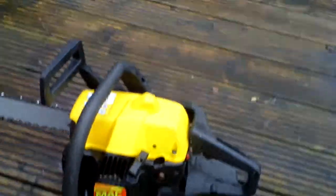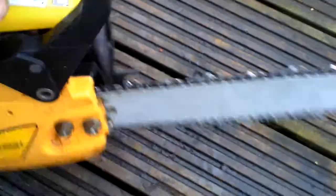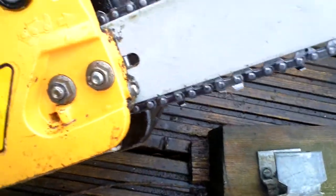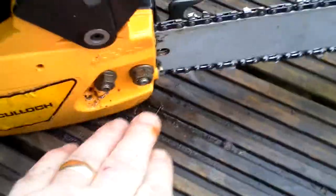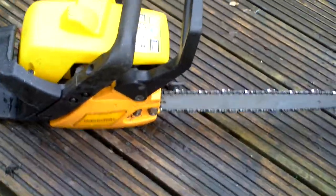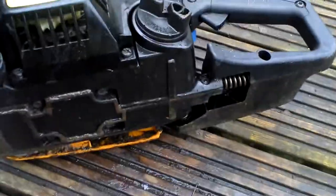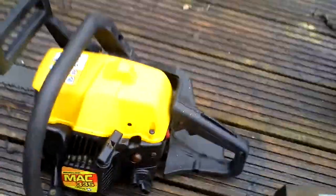It's got a couple of little niggly bits. It does run and cut absolutely fine. The first of them being just here where my thumb is — someone's obviously tried to adjust the chain without undoing these two nuts to loosen the bar first. But the adjuster still works. The other thing is I think it's probably been lightly dropped and just here it's slightly bent. It doesn't affect its operation in any way.